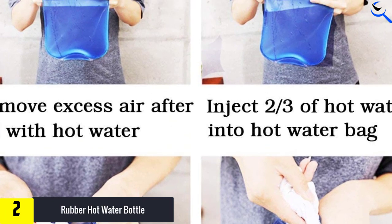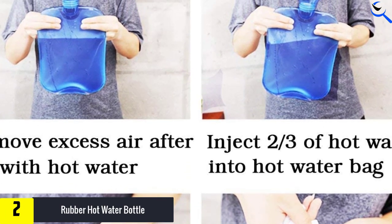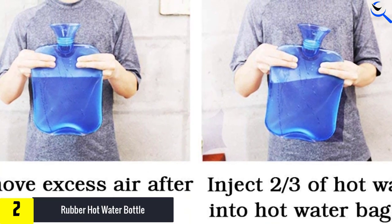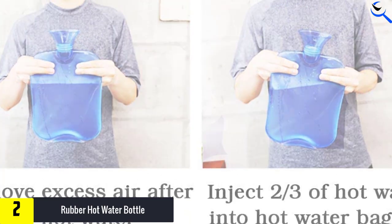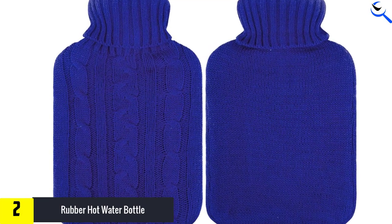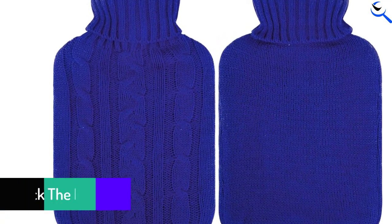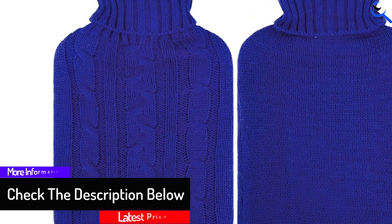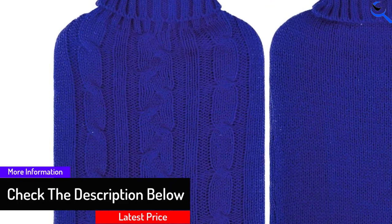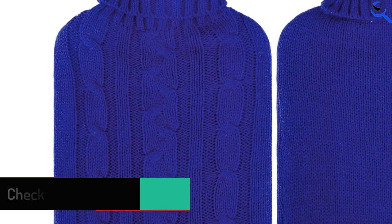When handling hot water, experts caution to be extremely careful and to ensure the lid is safely fastened before use. When menstruation comes, relieve your pain and tension. Reduce the discomfort caused by cold or cough. Alleviate back, shoulder, neck, joint, and other parts of muscle soreness. When misfortune hurts, use a hot water bottle or ice compress to reduce swelling.